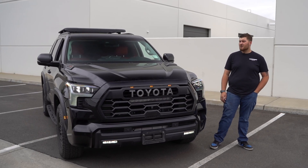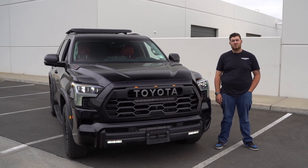Hey guys, this is Zach from TurboSmart. Today we're doing a compact EM dual port install on this 2024 Toyota Sequoia.